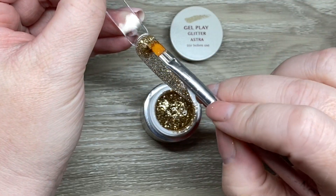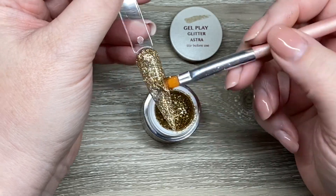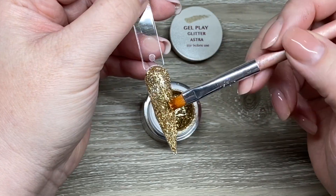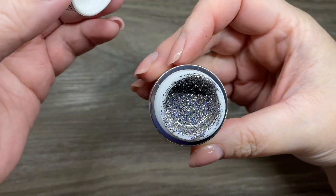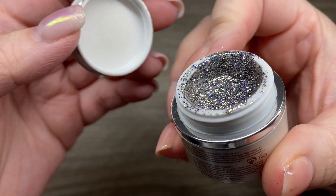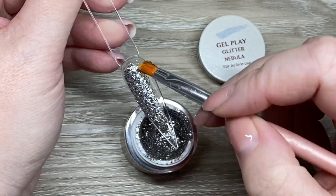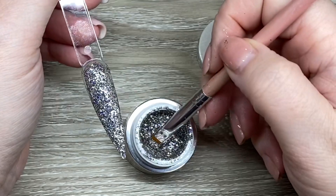The gold one is called Astra. They did have a Celestial Collection a while ago, and all of those were very, very sheer — so after swatching all these, they were all definitely much more opaque glitters. This one I'm really enjoying because it's got that silvery blue, and this one is Nebula. They all just go on really, really nicely and self-level beautifully.